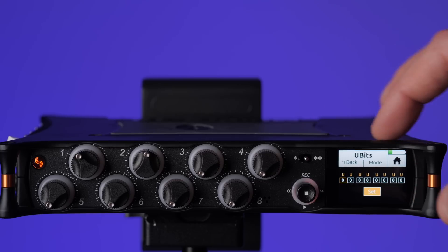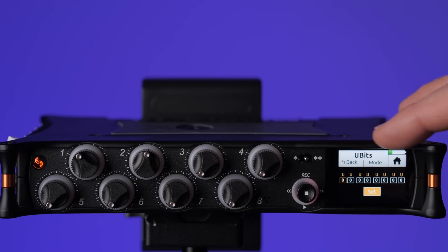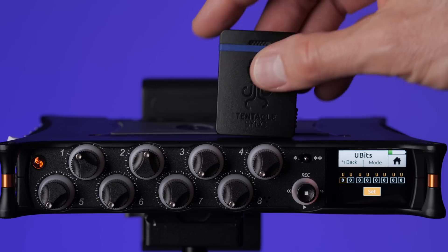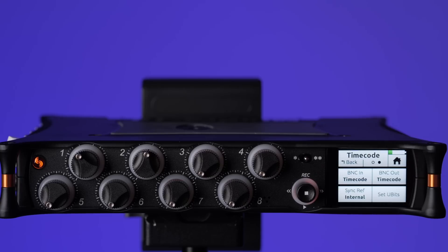User bits are just a convenient way to identify which device you're talking about. For example, you could have a unique set of user bits for each recording device — one for the MixPre, one for each of the cameras — and you would set those user bits in your timecode generator as well. Not critical and doesn't have to be set up; it's just there if you'd like it.